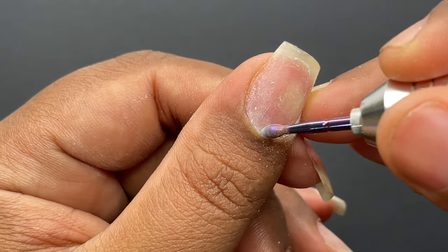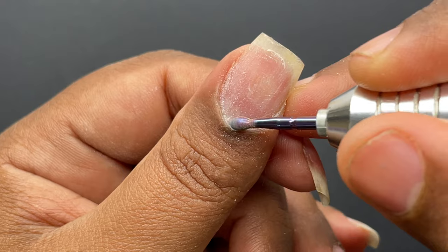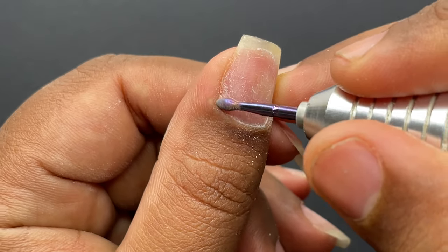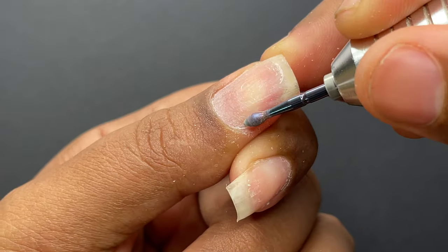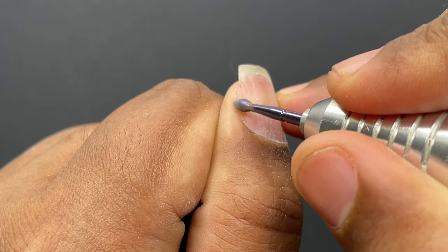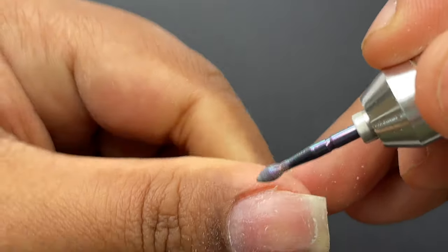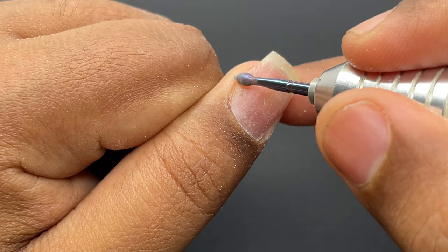If your e-file is not a powerful one, you can increase the speed a little bit. What I'm doing is lifting the cuticle area skin around the eponychium and removing all dead skin, debris — everything on the nail surface and in the corners — to ensure there is nothing left on my nail surface.